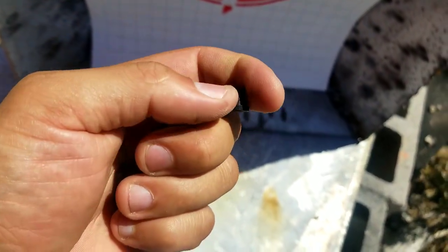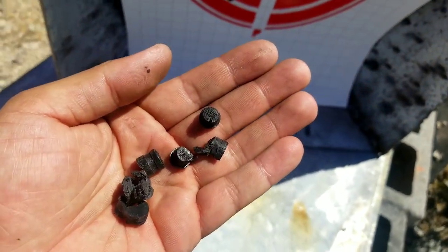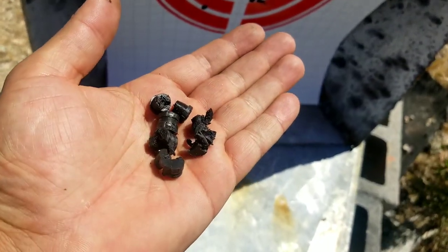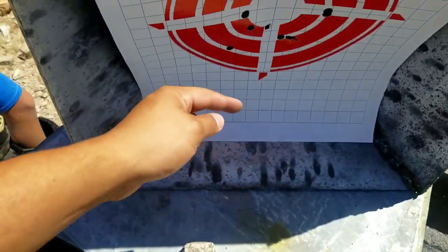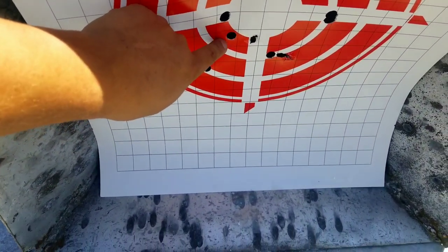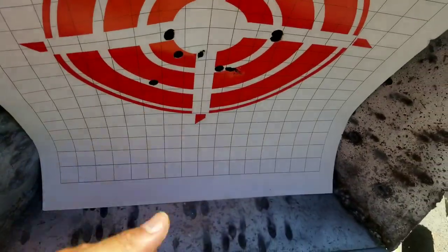If you run out of lead, you can 3D print some plastic bullets and as you can tell, they've got quite a bit of punch still. I'll continue to play around and maybe have something that's actually accurate. I'm pretty surprised to see that 10 grains of pistol powder — basically Tight Group — is actually making these things work and stabilize.